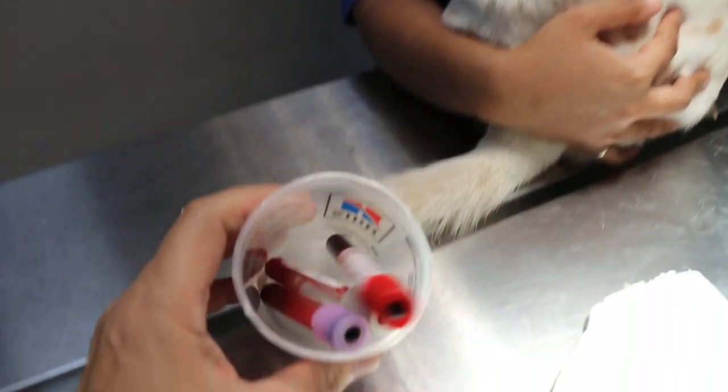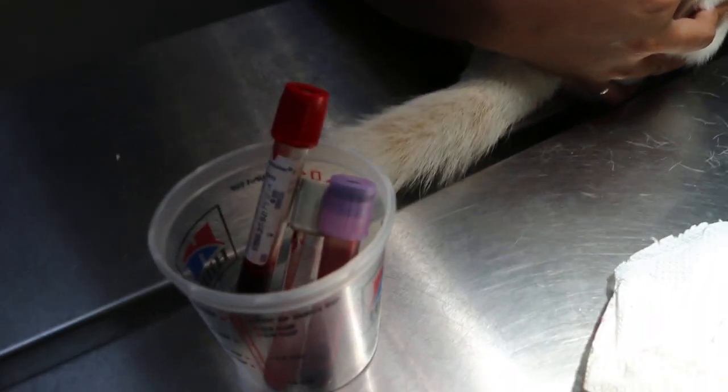So we'll check the blood tubes for the liver.